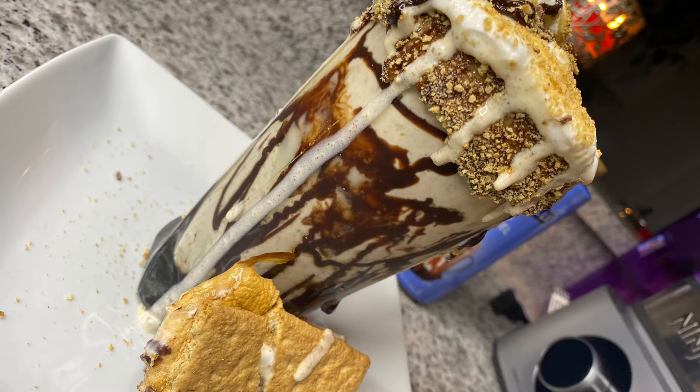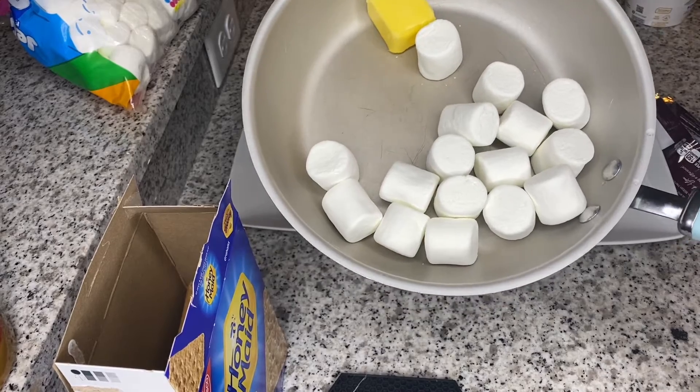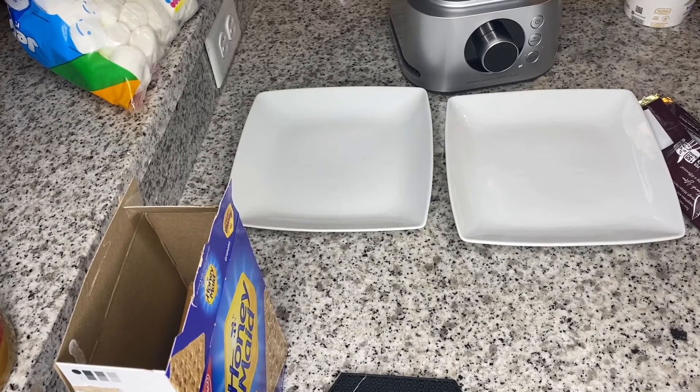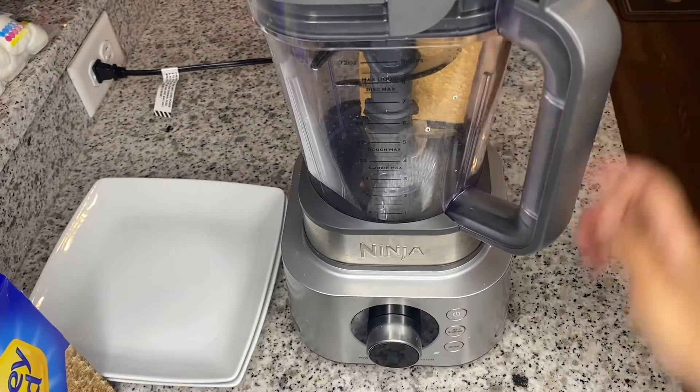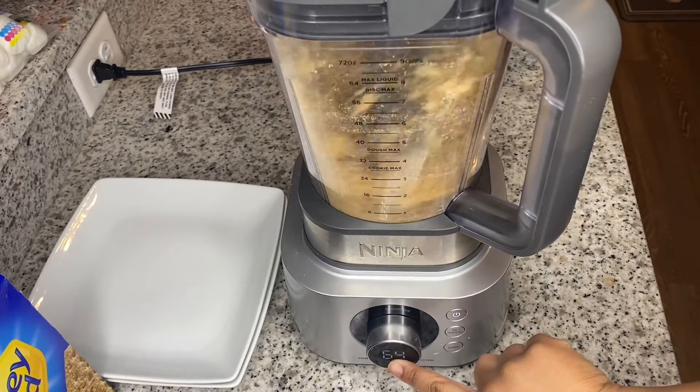Hey guys, welcome back to Car's Kitchen, and today on Cookmas Day 15 we are making this s'mores milkshake. We're going to take a little bit of butter and a handful of large marshmallows and allow that to melt over the stove. This is a super easy recipe — I am just grinding up my graham crackers.